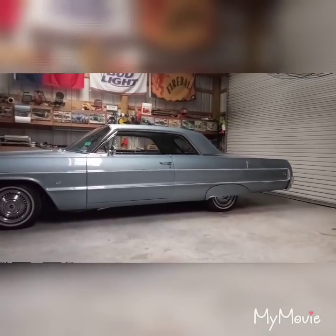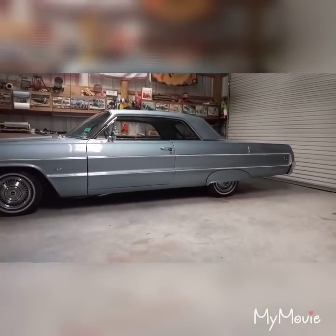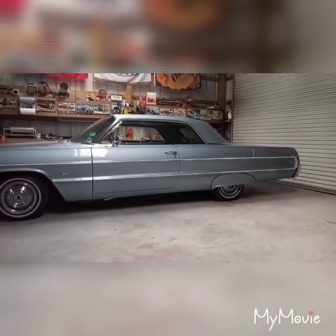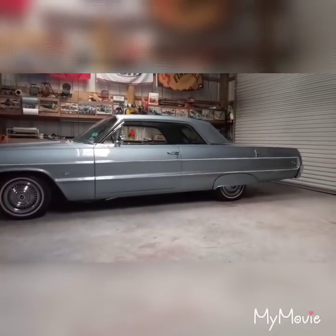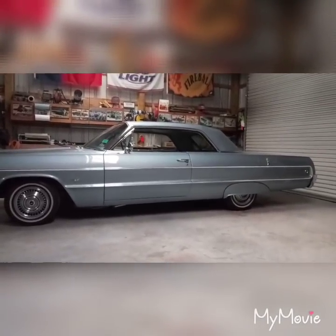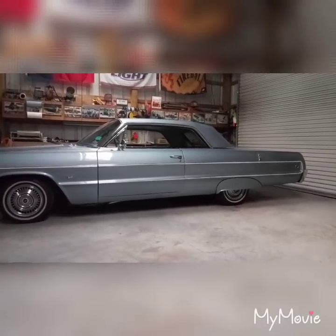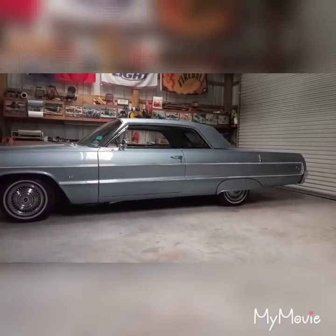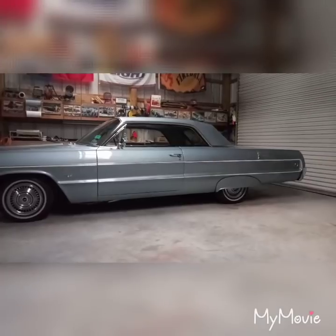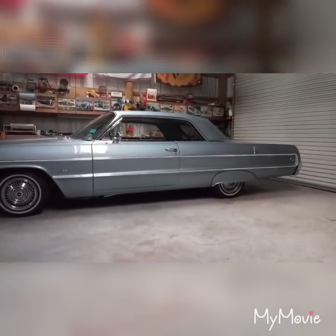I've done a lot of Googling, and Google has a lot of good information, but it's like WebMD — you look up symptoms for a sore throat and by the time you're done you think you have cancer. So I made a topic on ChevyTalk.com, and it seems like this is a very common problem with classic cars or trucks when upgrading to disc brakes — the spongy brake pedal.